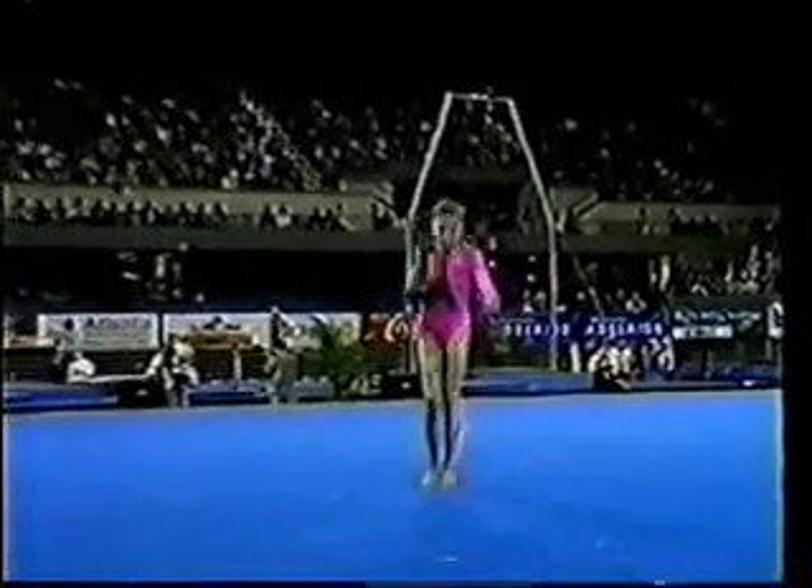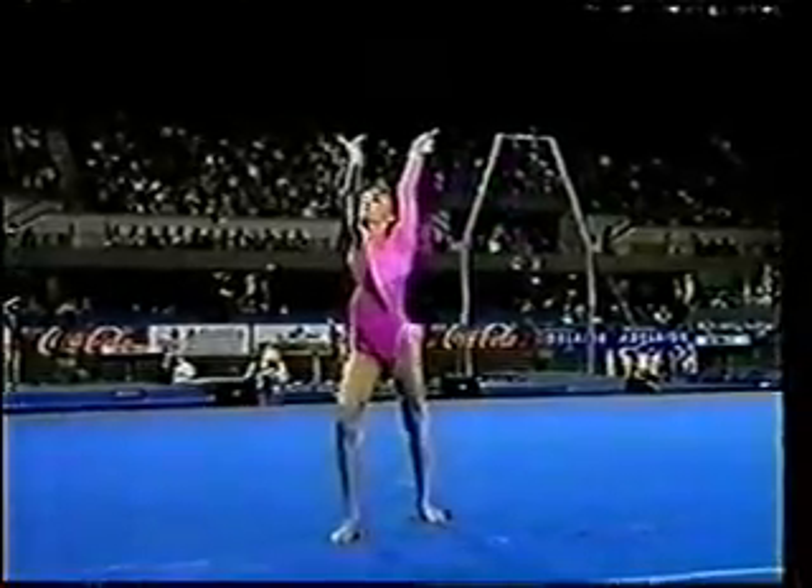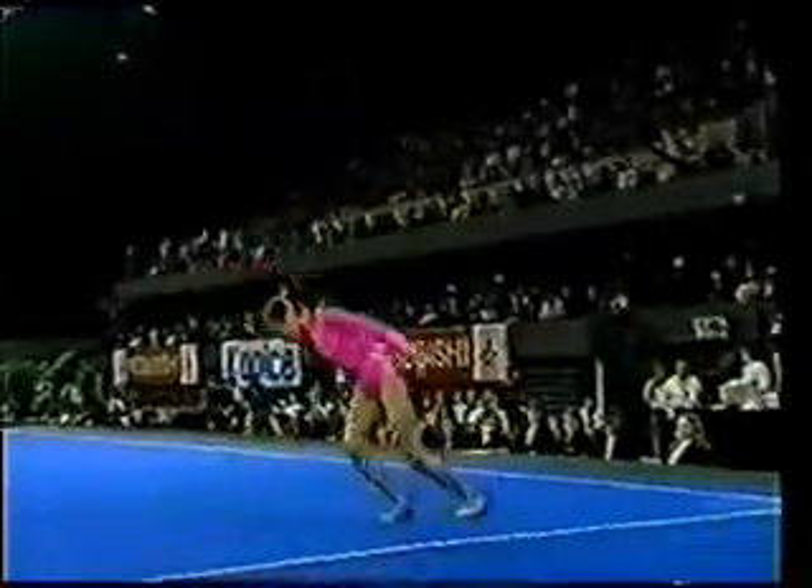And here's that front fall twist into an immediate piked salto. She's been performing so steadily all evening. And this last tumbling line here — triple twist — very hard to do at the end of a routine.